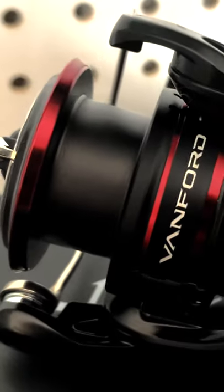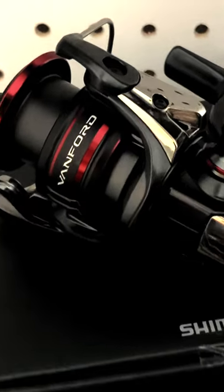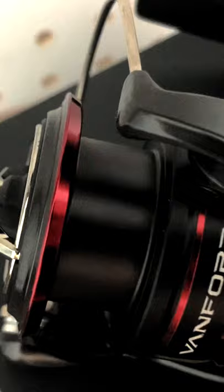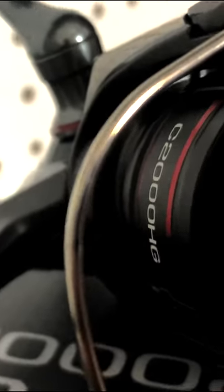We're about to get made. Shimano Vanford C2000HG unboxing right now. Vanford 2000, C2000HG — unboxing. That's super light for real.